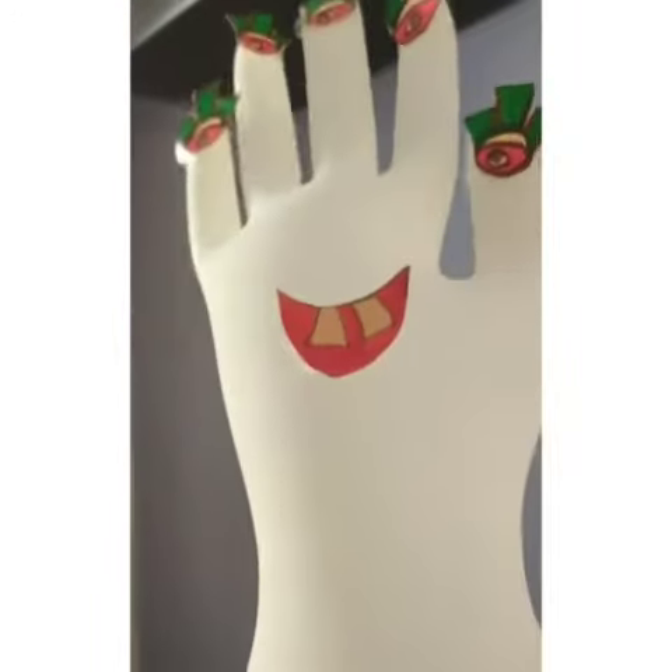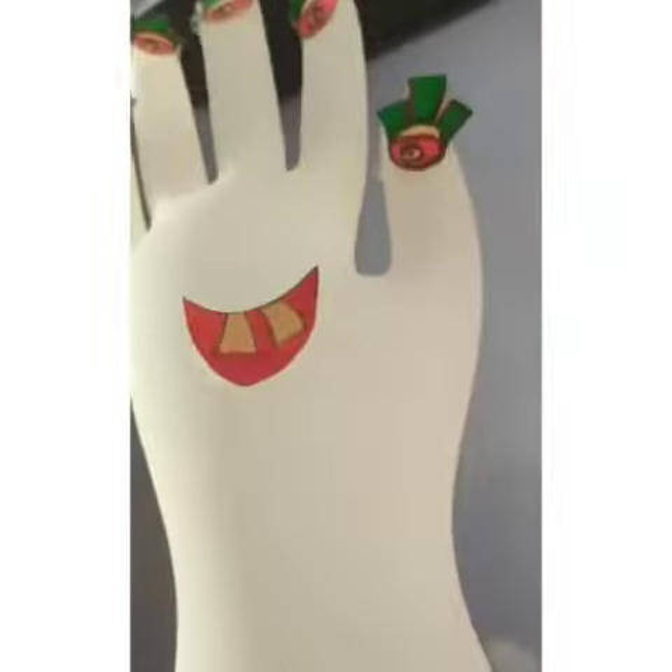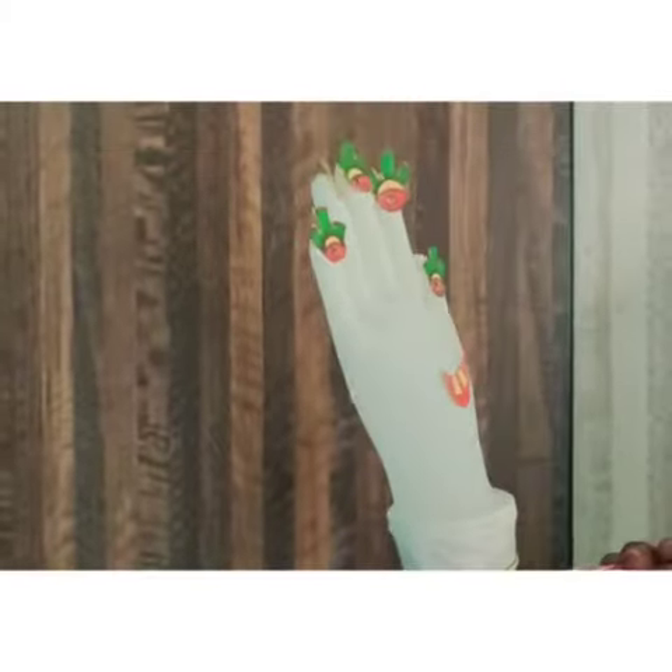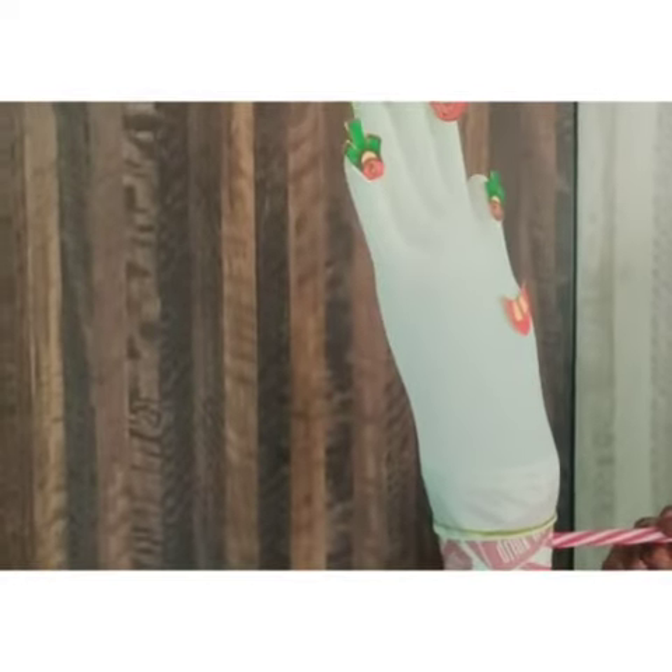Once I blow air from my straw, there is no other way for the air to escape out from the cup, so it fills inside the glove and makes it look like this. I hope you all have enjoyed the activity — try to make this at home!